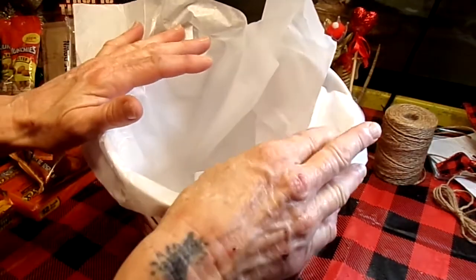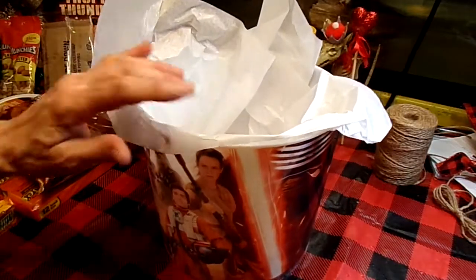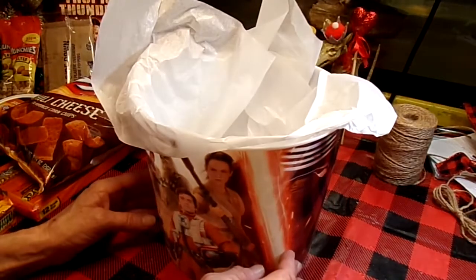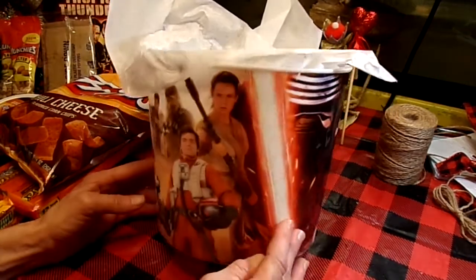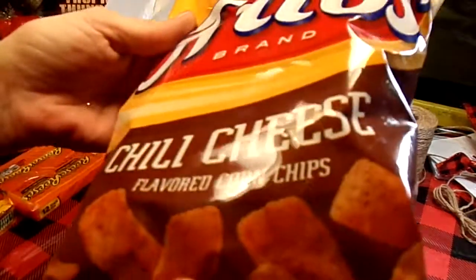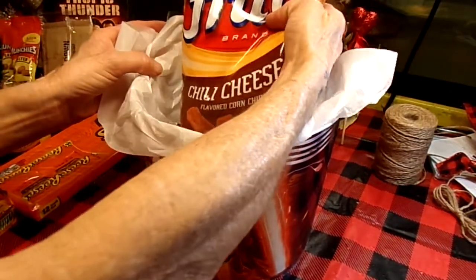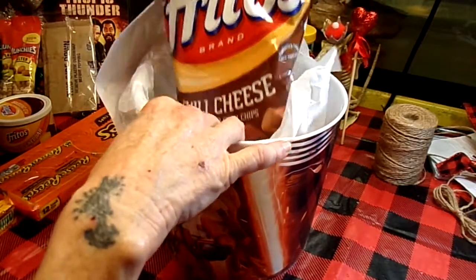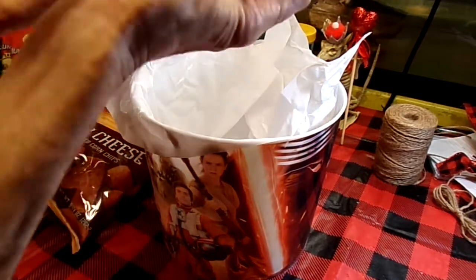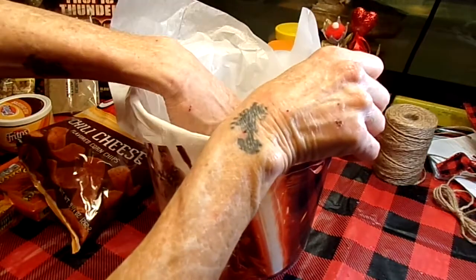So I just put some white tissue paper in there. I want to be able to see as much of the front as possible. I hope I'm not violating any copyright laws — I don't mean to, it's just for YouTube. I picked up some burritos, chili cheese, corn chips, and that's going to go in the back. I need that a little bit higher — let's get some more tissue paper in there. I thought I might need some more, wasn't real sure.